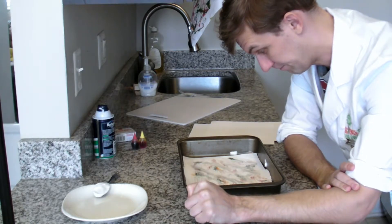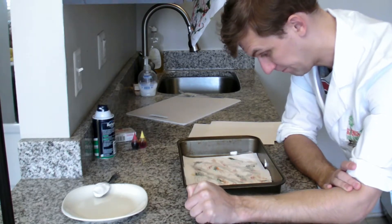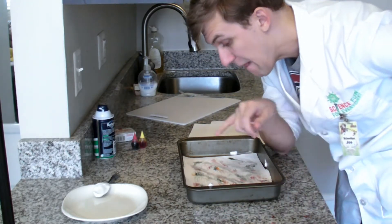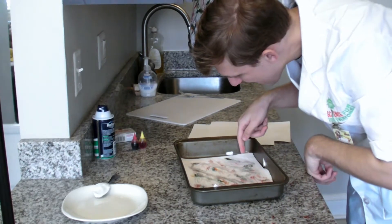In chemistry, absorption is a chemical or physical process where one substance takes in another substance. In this experiment, the shaving cream is absorbing the food coloring, and then the paper absorbs the colors.